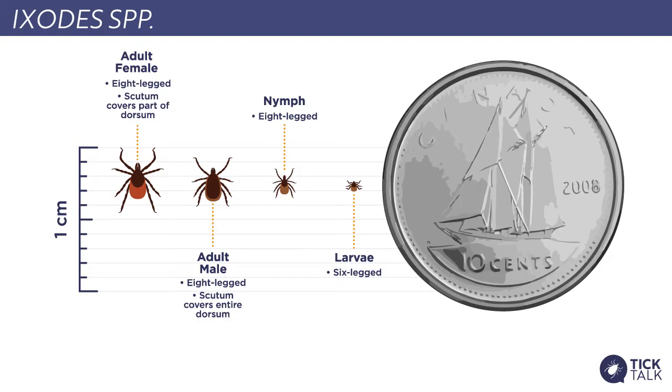The nymph, however, is only slightly larger and is still incredibly small, but it does have eight legs and does pose the risk of giving you or your pet Lyme disease. Finally, we have the adults, which are much larger, but even in the unengorged state are incredibly small.